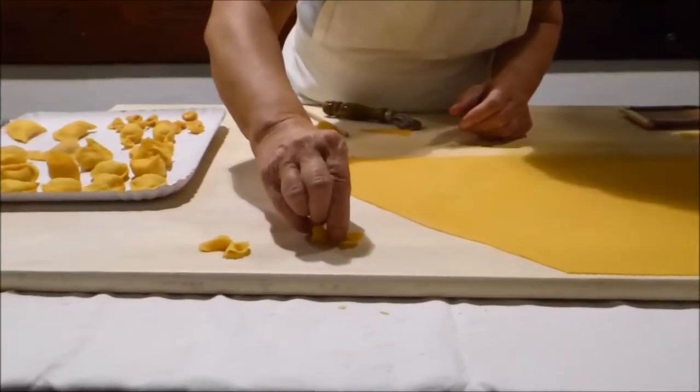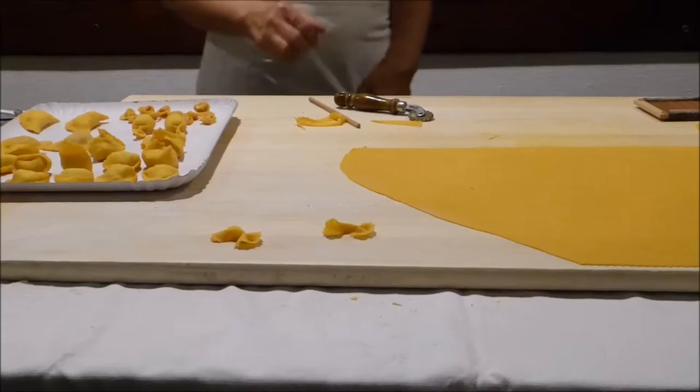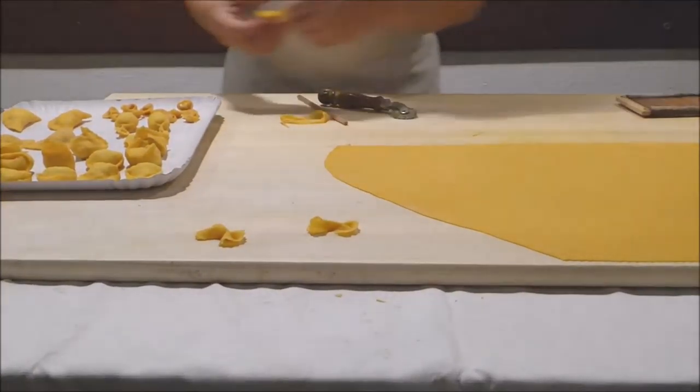How long do you cook them in the water? As long as it's needed.